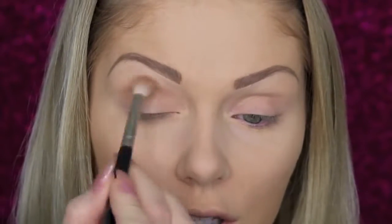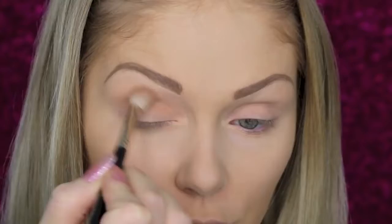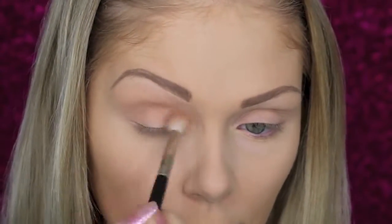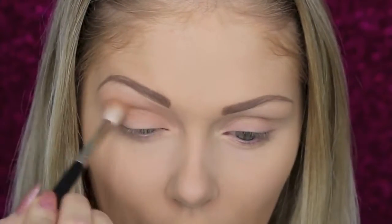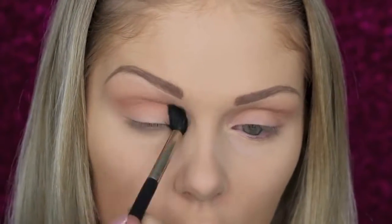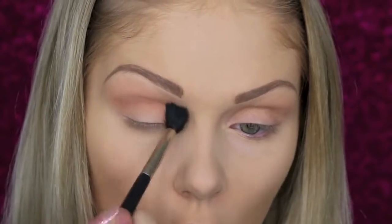Now for the eyes I'm first going to go in with Makeup Geek's Creme Brulee, using a Mojo Beauty E5 brush to put this into the crease and upper crease area as a neutral blending color. Then to warm up the crease I'm going to go in with Cocoa Bear from Makeup Geek, working back into the crease area as well. I have this on a Small Tapered F4 brush, also from Mojo.